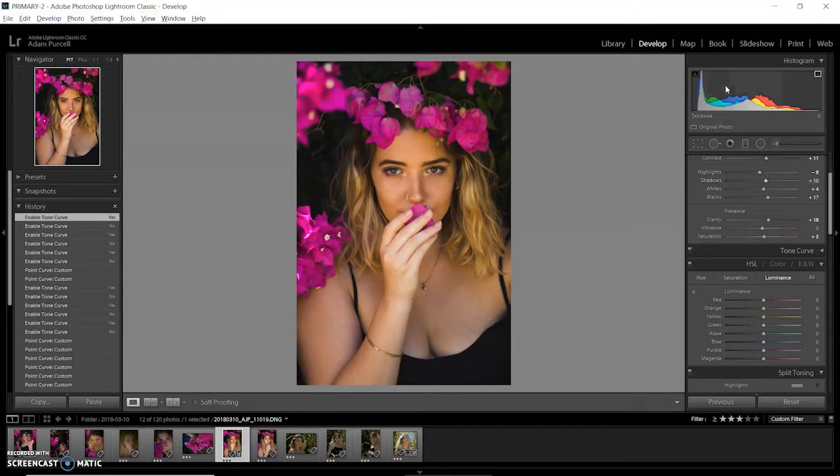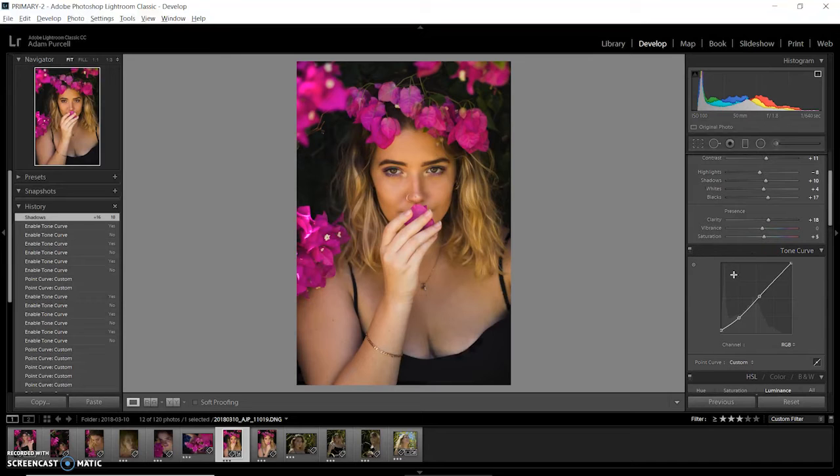I'll adjust the shadows a bit again, always just keep adjusting everything as I go. Looking at the before and after — I'm still adjusting the tone curves because adjusting the mid-tones and highlights gave me a look on the skin that I don't really like. I mainly just use the tone curve to get that faded shadows look, which is the bottom node. On the left side, bringing that up a bit will fade the blacks in.